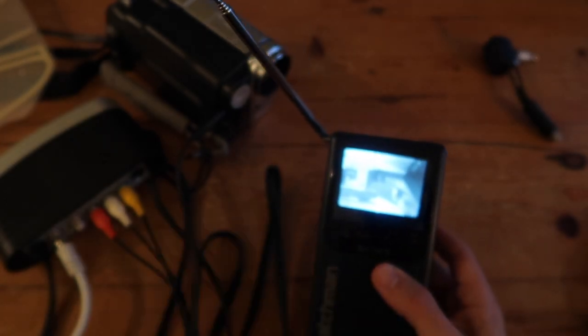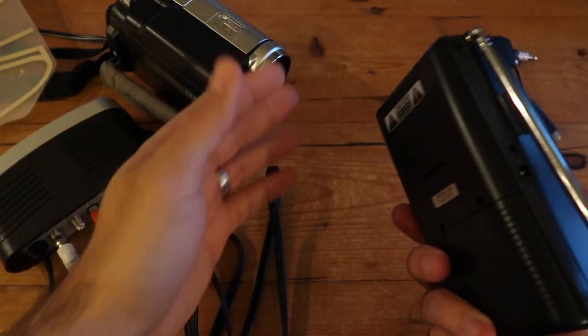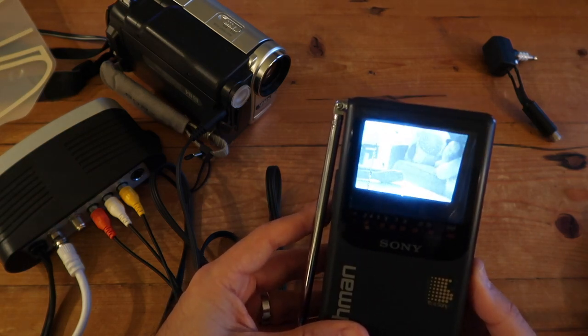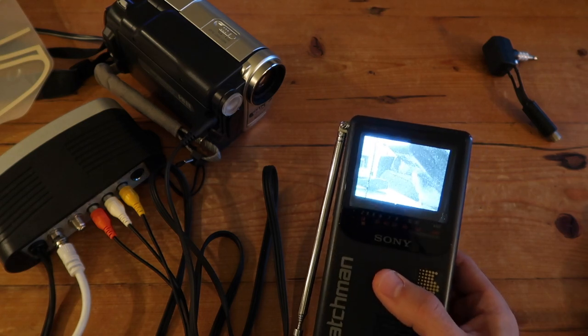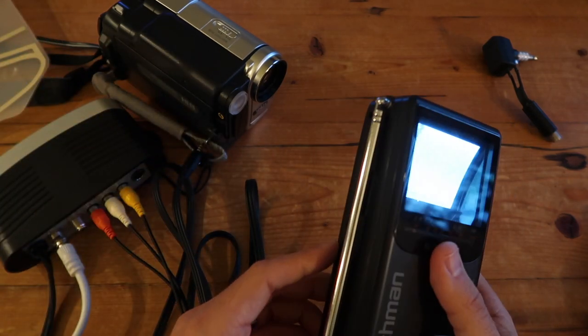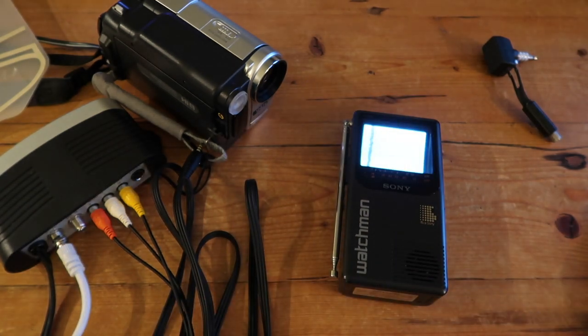The image is definitely not as good compared to when it was hardwired using the adapters, because the signal is a little lossier using the over-the-air antenna. But it's really cool to see how you can still use this Watchman as a portable device. You don't have to use the Sony camcorder — you can use an old DVD player or anything similar. If you unplug the input source, the signal goes away, obviously, because there's no input signal. Really cool to see that you can still use the Watchman in 2019.